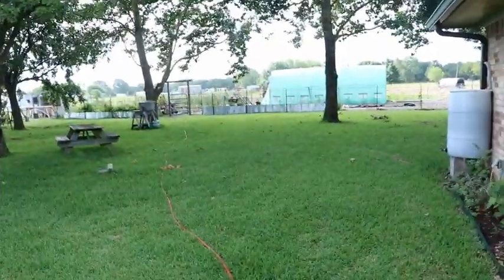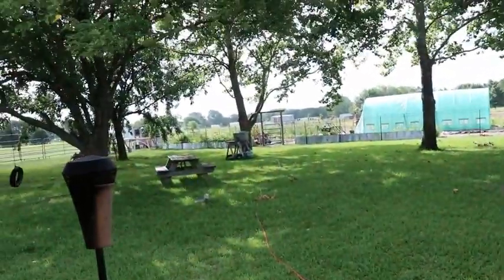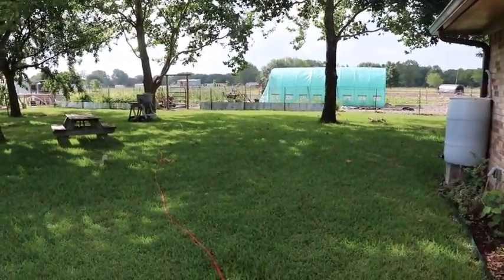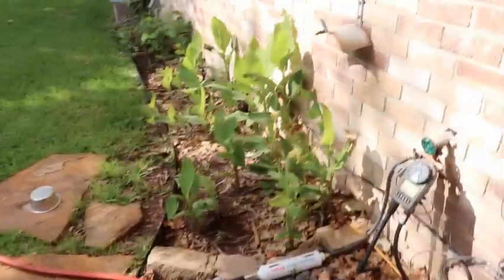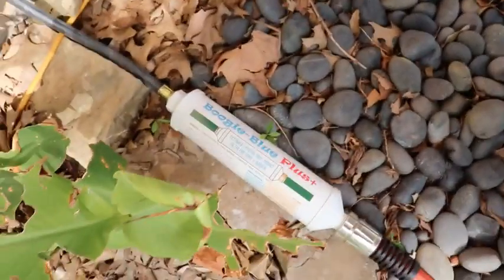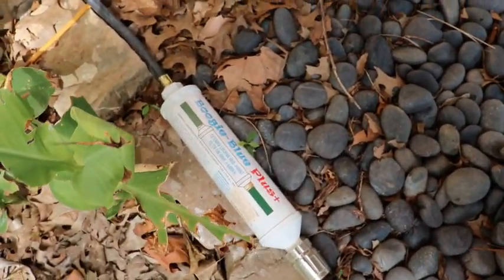Good morning friends! Today I am working on installing and setting up some irrigation for our market garden area and the greenhouse. Since we don't yet have water except for the rain catchment system set up, right now I'm running a hose from the back of our house. The first thing I did was install this Boogie Blue Plus — an inline filter to remove chlorine and other contaminants out of the city water supply.